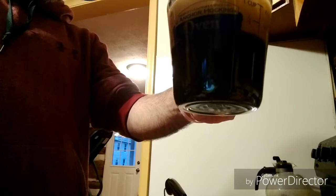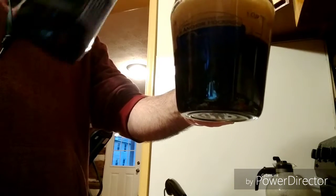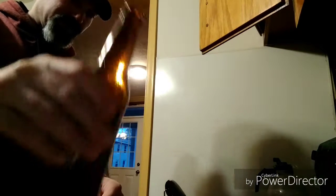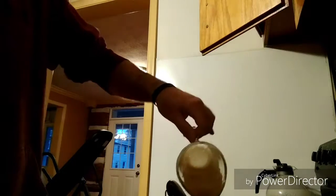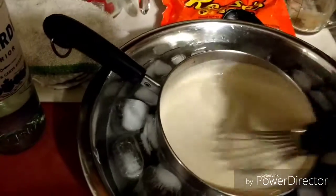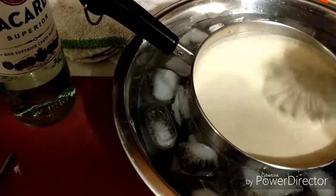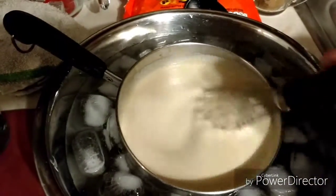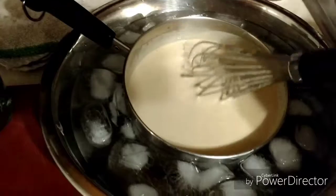We're going to take approximately 8 ounces, a little bit more — there we go. And we are going to take that and reduce it down, concentrate the flavor a little bit, and see what happens. The base is made — it has the heavy cream, the milk, the egg yolks, the sugar, and that Sweet Baby Jesus beer reduction that I made in here.